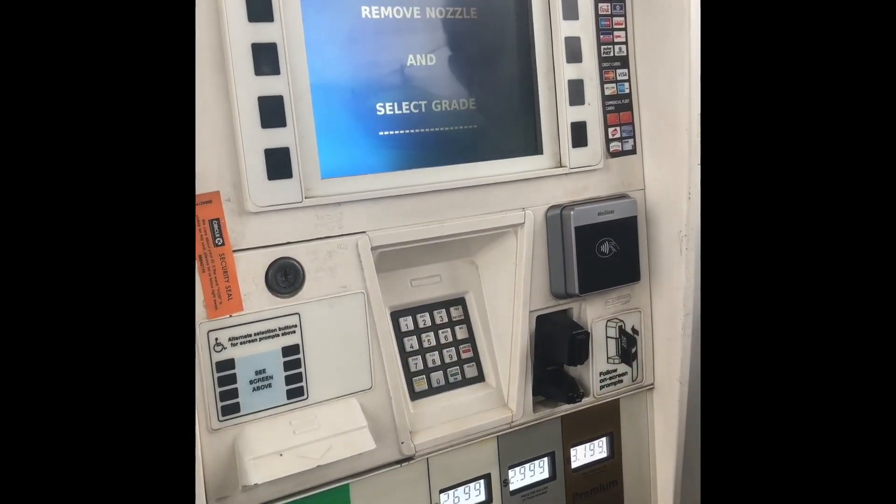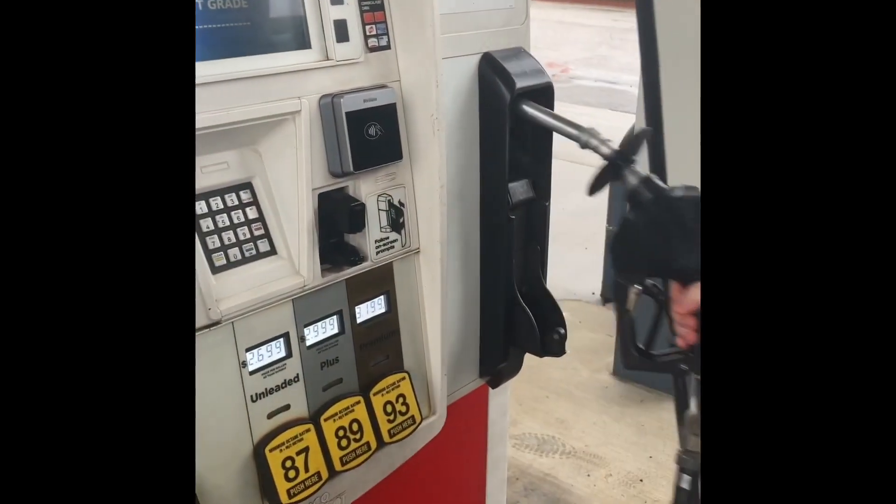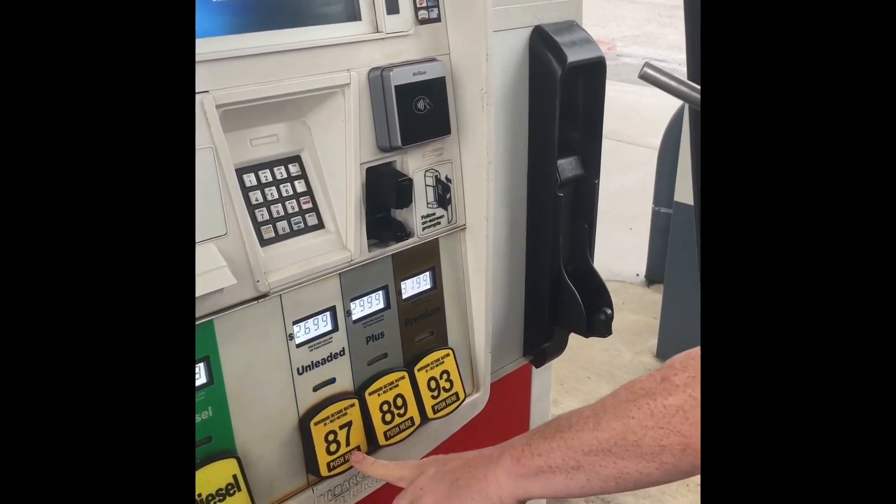After that, it'll tell you to lift the nozzle and select the grade of gas you would like. We just do the cheapest one, and then you'll insert it into your vehicle.